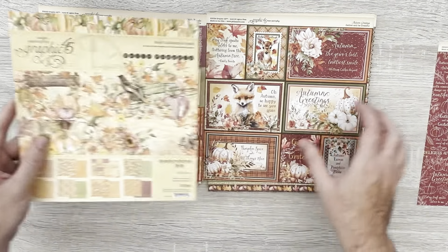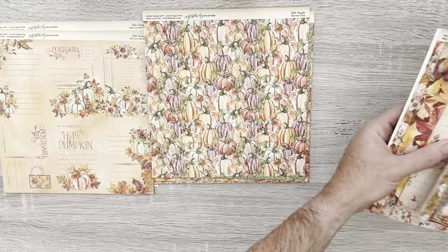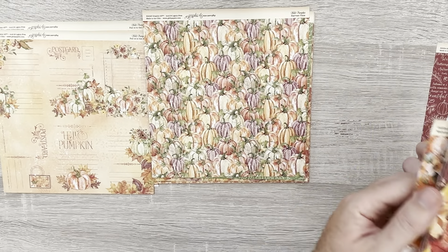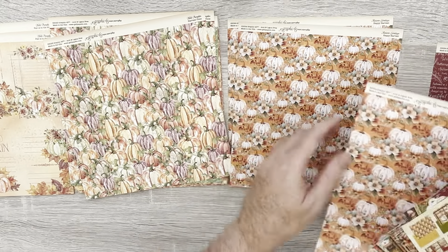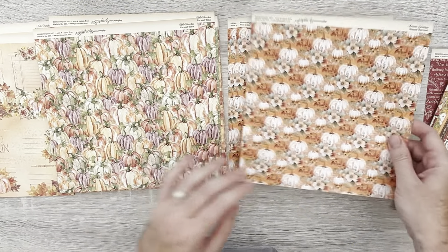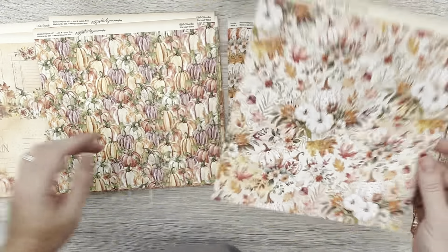Let's have a look through both pads. Hello Pumpkin was last year's autumn release — we've got pumpkins here. Let's compare the pumpkin pages side by side. I've already started a project with Autumn Greetings, so I know there are pumpkins in it. You can see the more watercolor effect in Hello Pumpkin versus the more detailed style in Autumn Greetings — but both work together nicely. The white pumpkins and white flowers work really really nicely.